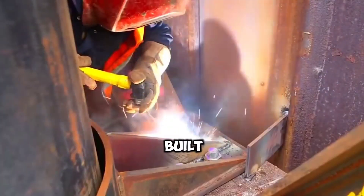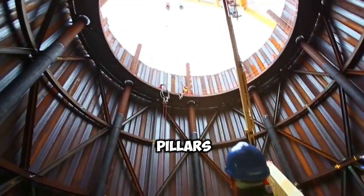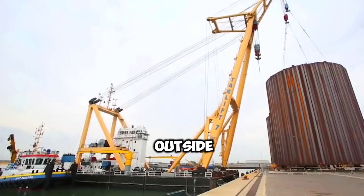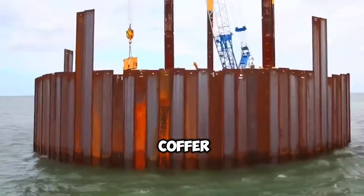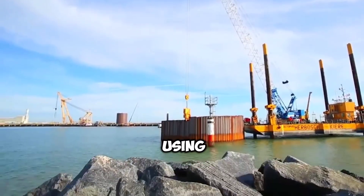When the bridge is built, the cofferdams are built to the required size to construct the necessary pillars. Iron bars are added to make them completely waterproof and stop water from coming in from the outside. The size of the cofferdam varies depending on the bridge. After constructing such cofferdams, they are lowered to the place where the pier of the bridge will be installed using a crane.